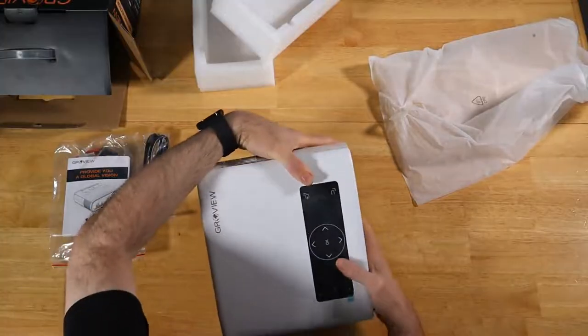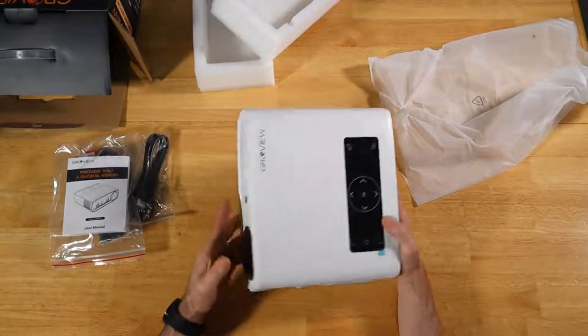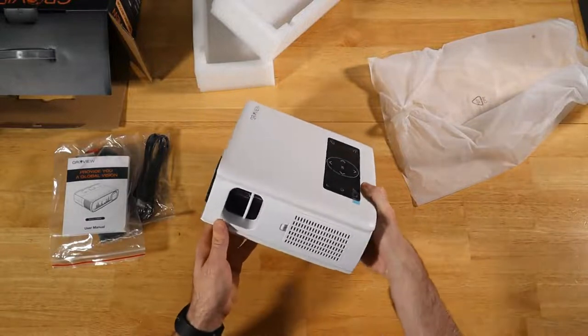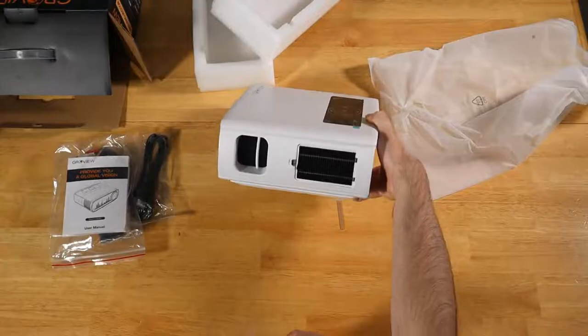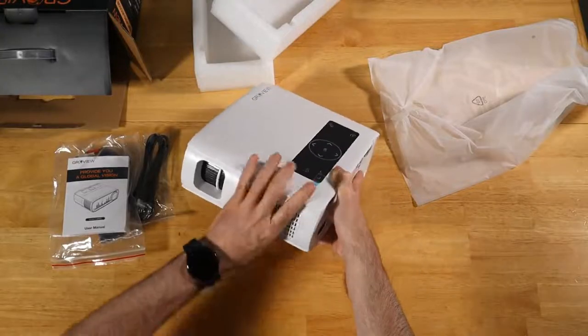There's a little tag up front that shows you a bit of the functionality. Here's our front lens and power. Here's our side adjustments. Looks like our fan and filter hookup — typical for most projectors, nice to see it on this budget one here as well.